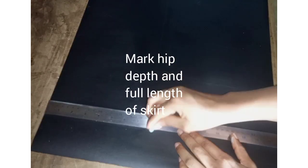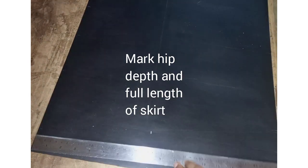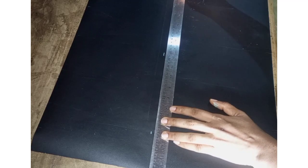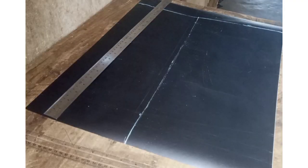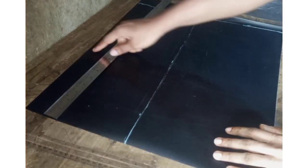Here I'm marking the vertical measurements: your hip depth and your full length of skirt. Mine is 17 and a half inches, and my hip depth is 8 inches. You mark that across the pattern like so.